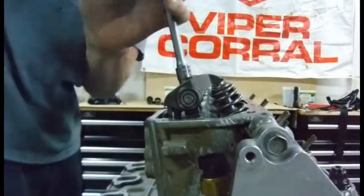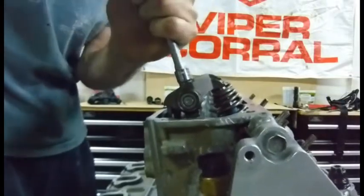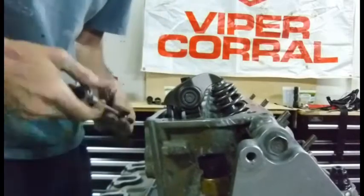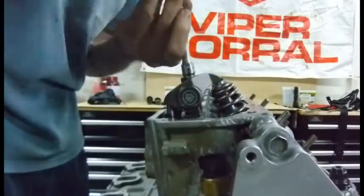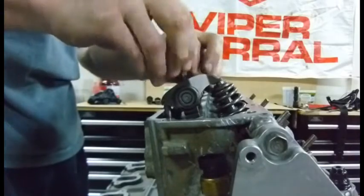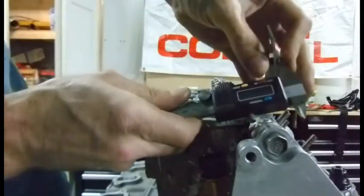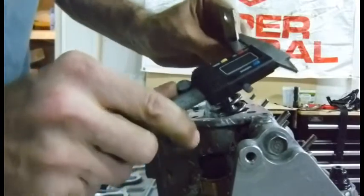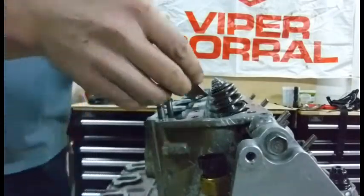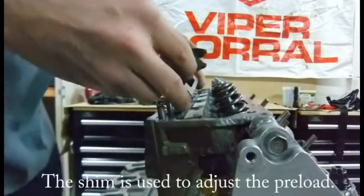If I were to tighten these things down, you can see my valves are now opening up — which is a big problem when you're supposed to be at top dead center. So I'm going to remove these rockers and apply a shim underneath them. It's also possible my push rods are too long. This is actually a 90-thousandths shim, so we'll place that in there and reinstall to check our preload.